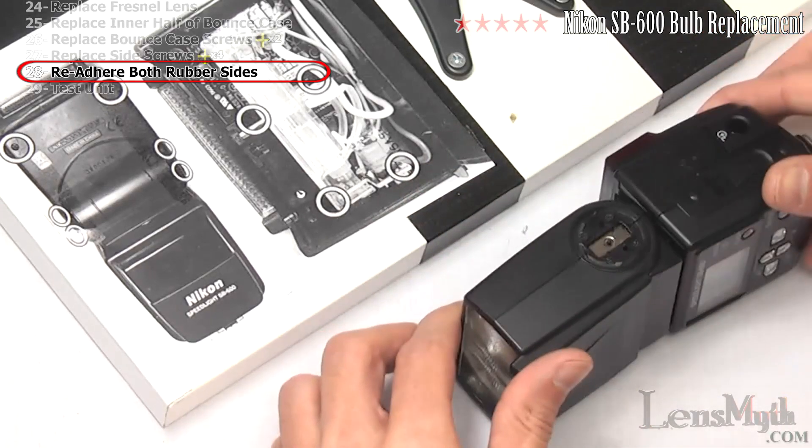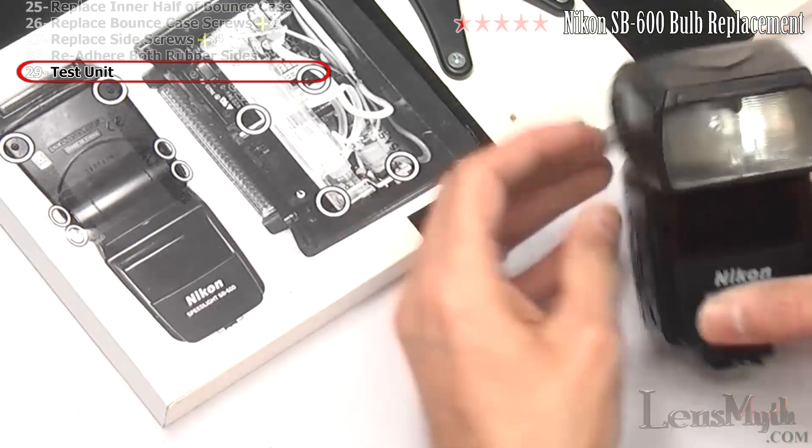This particular unit is still missing the bounce adjust rubber and button, so I will stop here and test the unit.